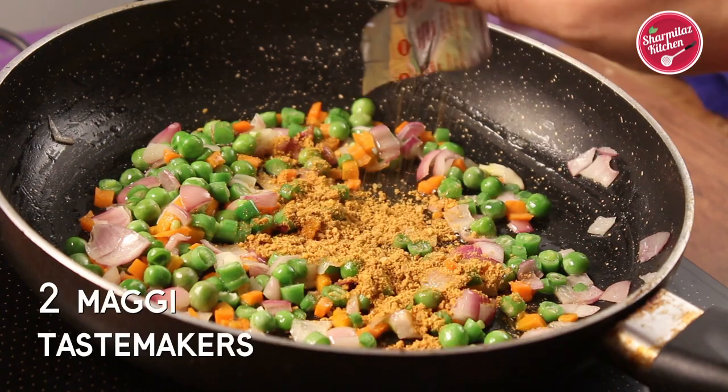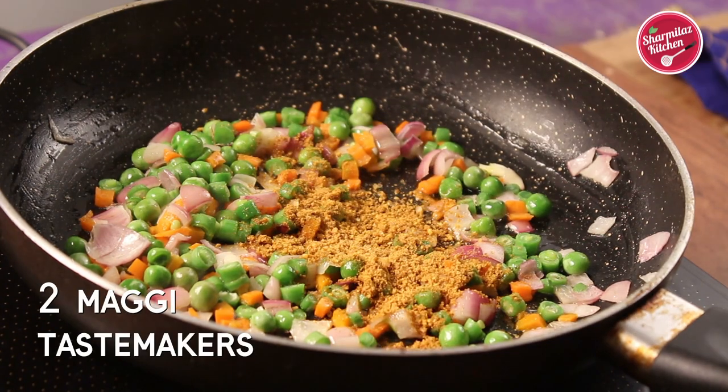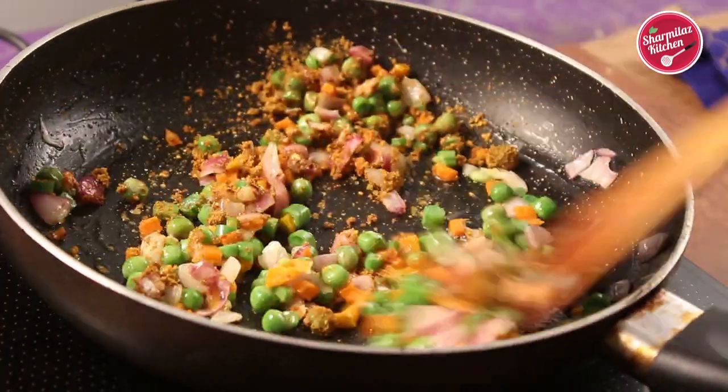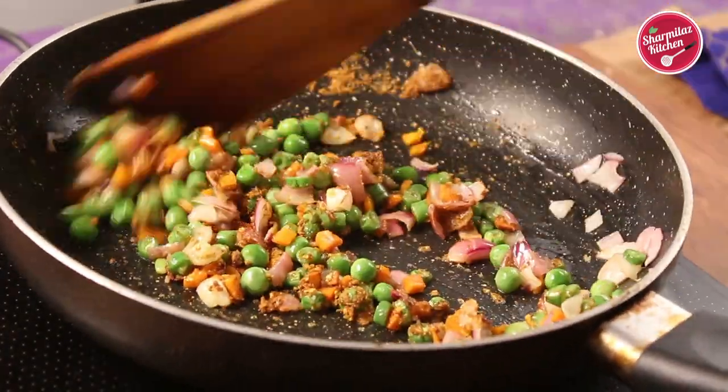Now put in two Maggie taste makers, as I am making this recipe with two Maggie noodles — that's why I have added two taste makers. Stir the vegetables with the taste maker.